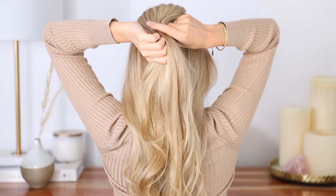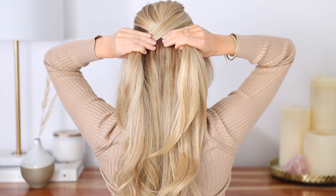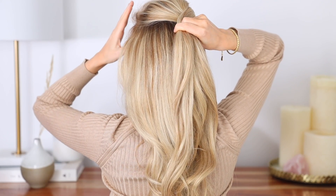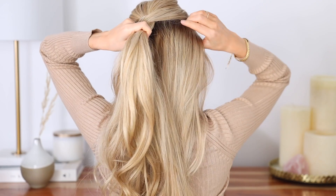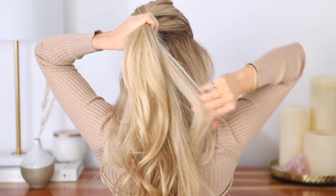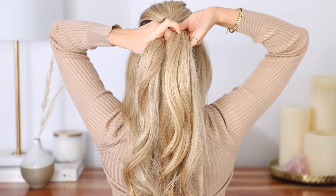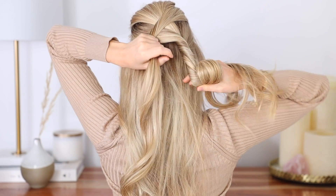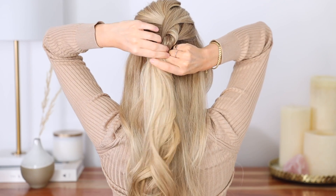Once you have your two sections, simply cross the right section over your left section and try to keep this as tight as you can. We're going to join hair into our right section starting on the left — gather all the hair from above your temples, completely section it off, and join it into your right section. Repeat the same thing on the right side, gathering all of your hair from above your temples and joining it into your right section. Once it's joined in, make sure it's completely sectioned off and just tightly twist your right section clockwise about two times — coming in from the underside with an underhand grip is the easiest. Now cross that right section over your left section, and that's the pattern.